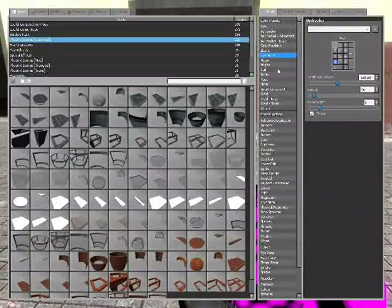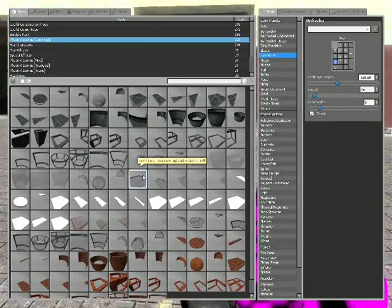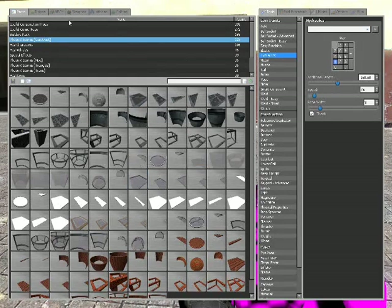Hey guys, it's Blake or Smashing You. Today I'm going to show you how to build a door. To do this you need Phoenix X Dorm's construction kit.